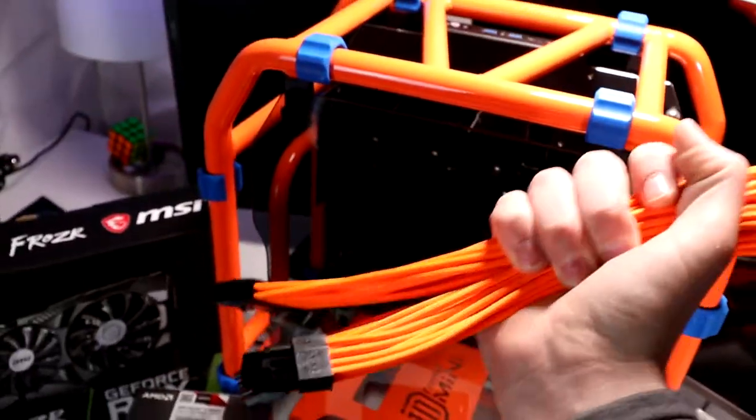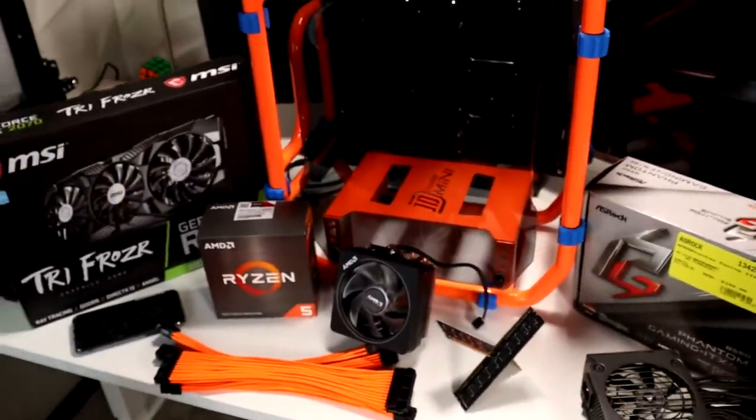I wish I did have some blue cable combs. I might spray paint some, but I don't know. So let's get into the build.